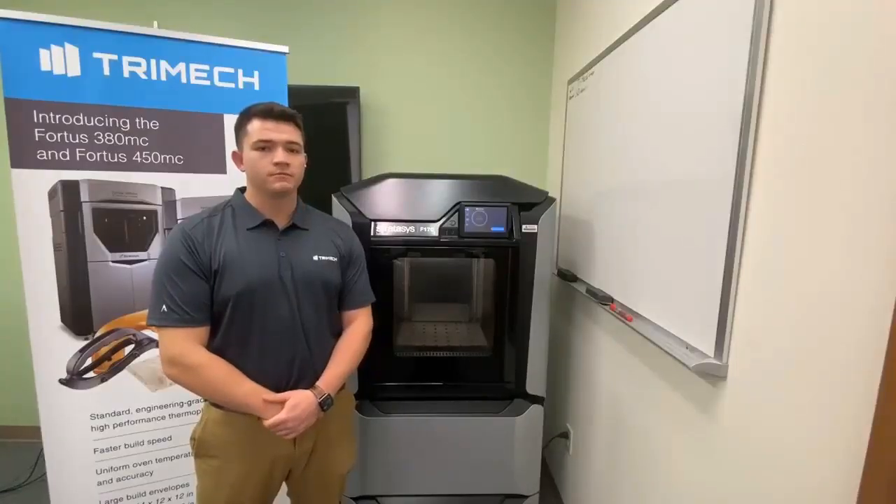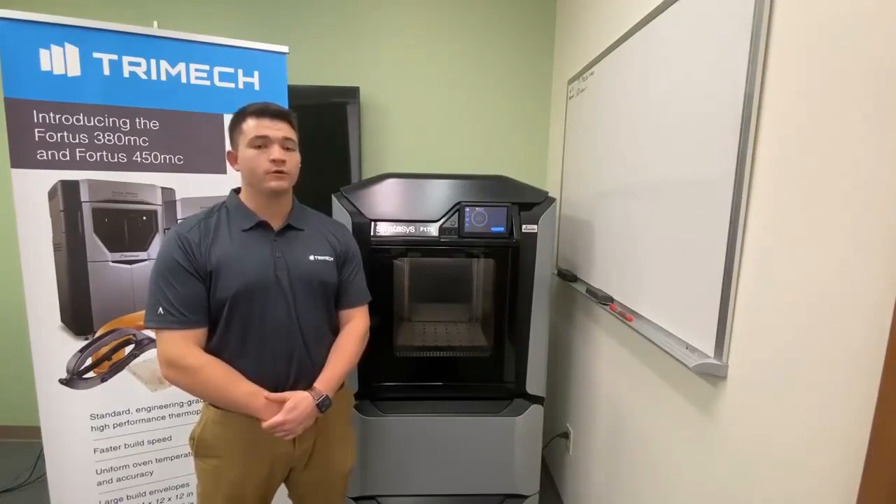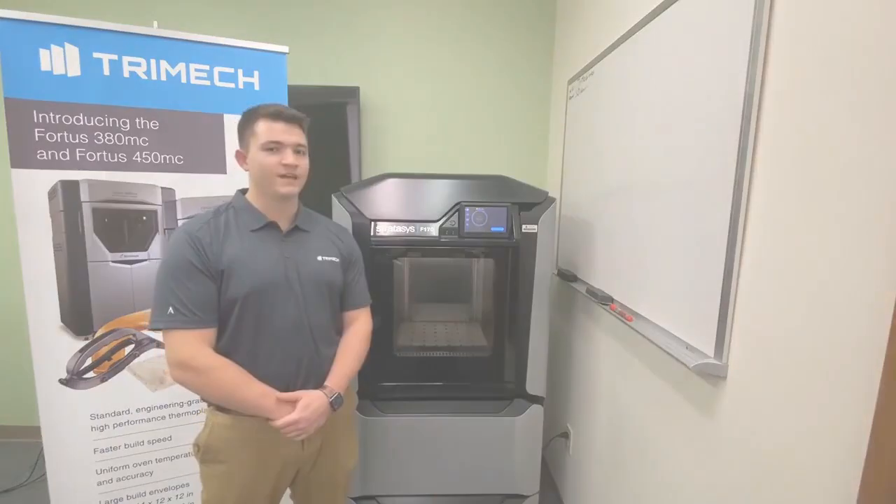Thank you all for watching. I hope you enjoyed this video on how to perform a tip calibration on a Stratasys F123 series printer. For more information or other tips and tricks about 3D printing, don't forget to head over to Trimec.com. Thanks.